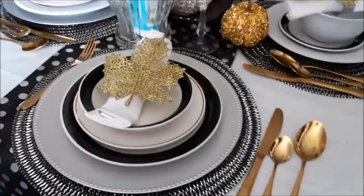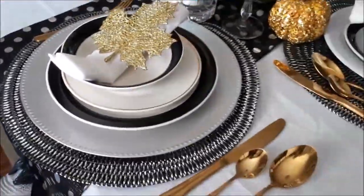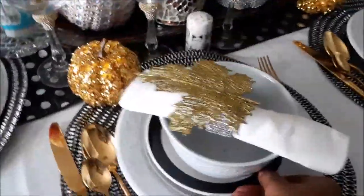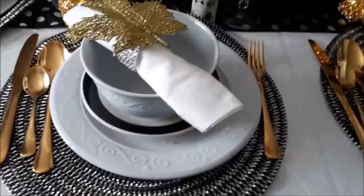My husband and I would sit on opposite sides, and we would be sitting with the black and white set. I just thought I would glam up everyone else's table set.